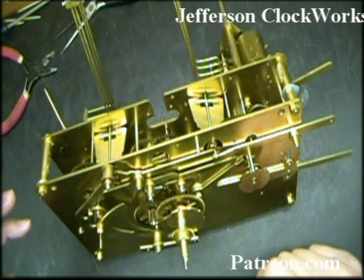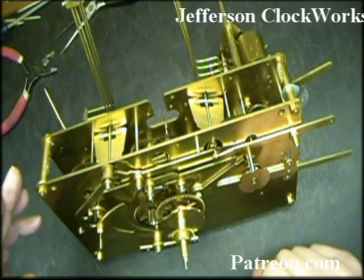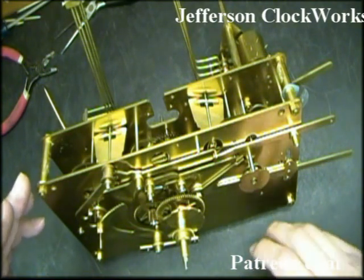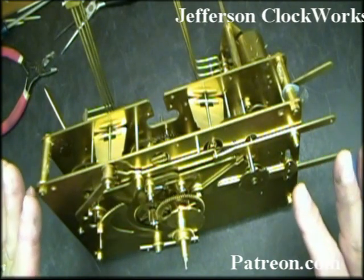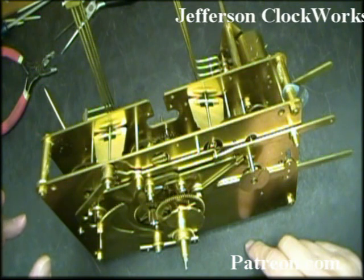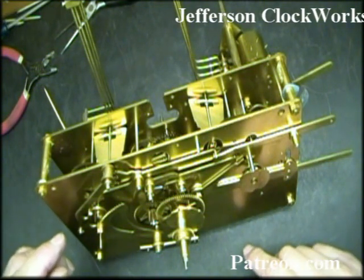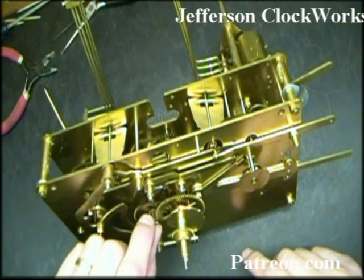Most people that work on clocks have no idea what I just said and they don't even want to take apart the plates. They just think that if they soak the plates in some gasoline overnight, blow it off with an air hose, and oil it, it's going to work. That's only because they were afraid to take it apart and do the service correctly.